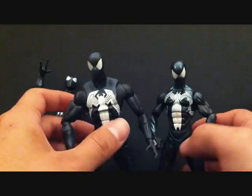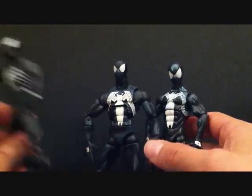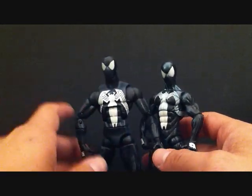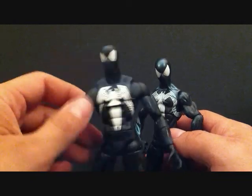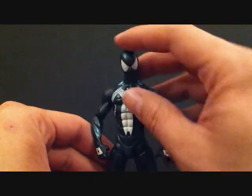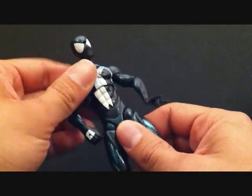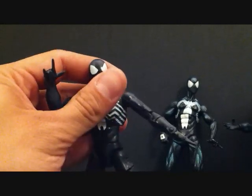This is the Marvel Legends Hasbro Red Hulk series version, and this is the Hasbro Spider-Man line black costume Spider-Man — you can see the differences between them. They all are good in their own ways. The Toy Biz version has a lot of articulation and you can get him in a lot of good poses — he's a lot slimmer. The Marvel Legends Hasbro version has cool articulation, though not as good as the Toy Biz one, and he's a bit more muscular. The other Hasbro one is a good sculpt with nice paint detail, but the articulation isn't great. I'd have to give it to the Toy Biz version as my favorite.